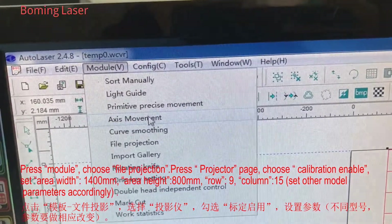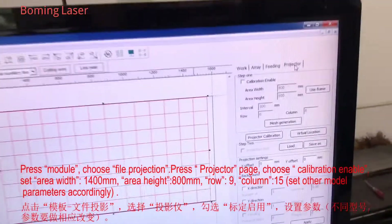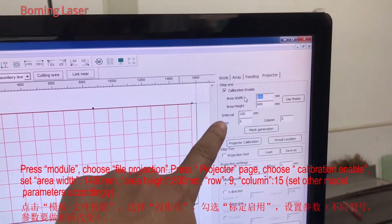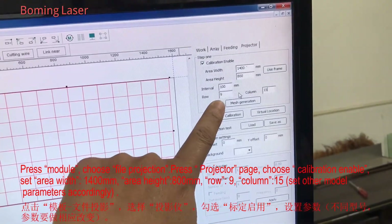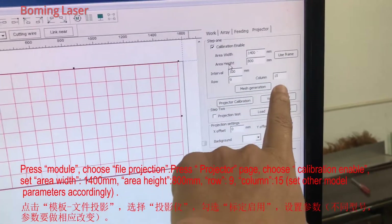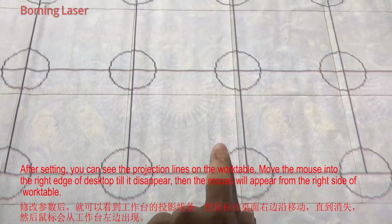We press this model. Choose this fire projector. Then you can see here, have the page projector. And you can see this. Now, we press projector. Choose this one. Set this area, width and height. Say this, 1,014 and 800. And this row: 9. This column: 14.